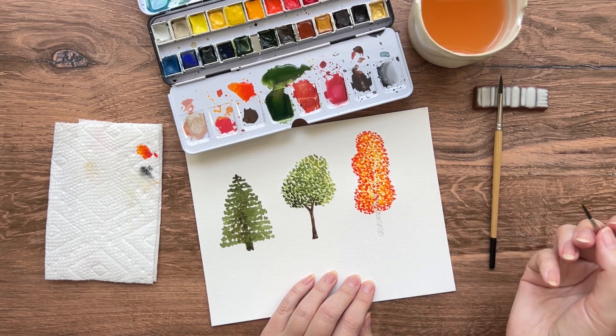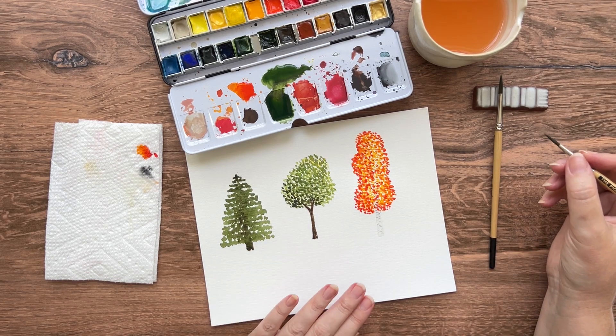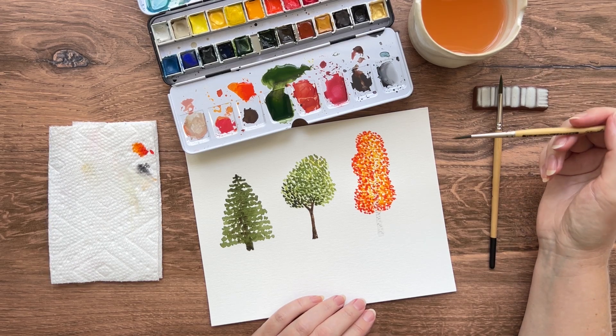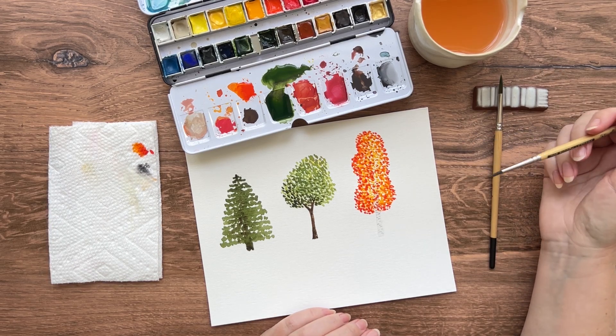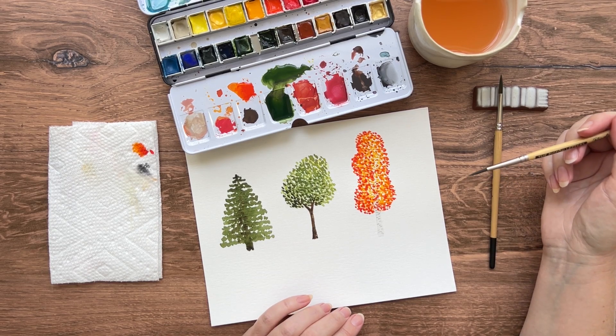Here we go and we're done. So there are three different types of trees that you can easily and quickly paint using watercolor. Thank you for watching and I hope you'll share what you paint on social media and tag the Pigeon Letters and Brown Paper Bunny.